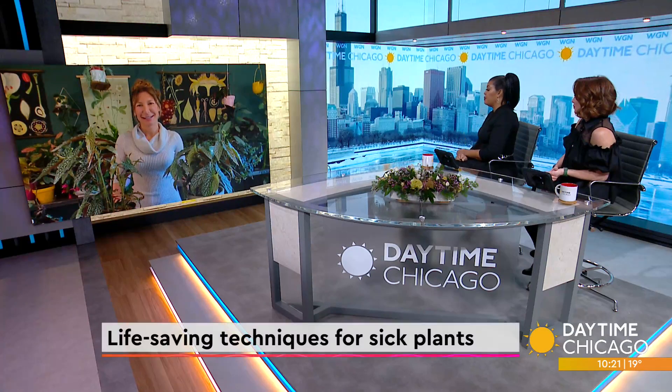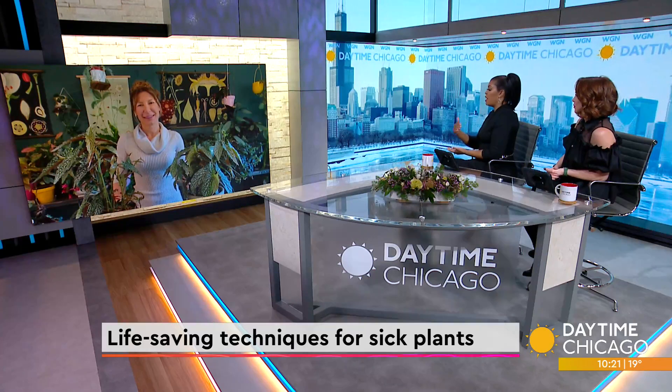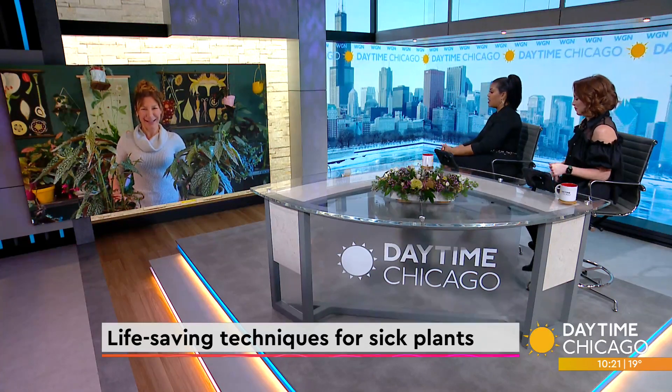Not everyone is blessed with a green thumb, and if you're starting to lose hope for your plant babies, don't worry. Today we're learning some life-saving techniques for sick plants. Garden and plant expert Marlene Simon joins us now with her top tips. A lot of people have been trying to get a green thumb, especially during the pandemic, and some of them are just not having any luck. What are some of the common problems that people who are just getting into plants are experiencing?